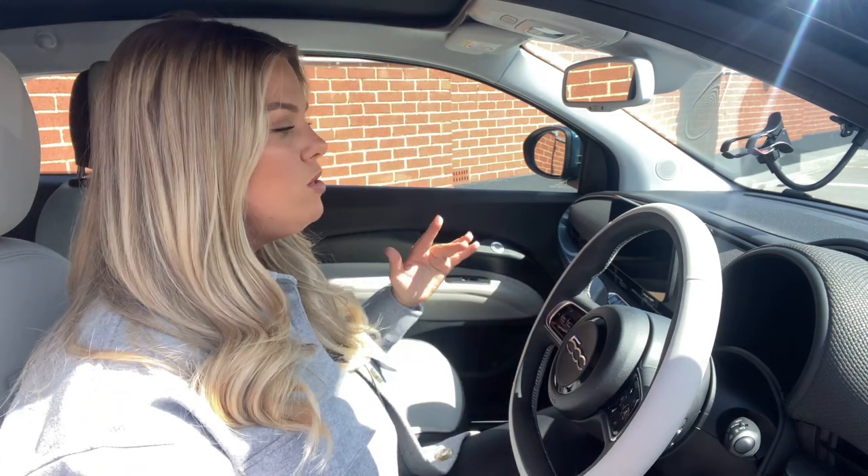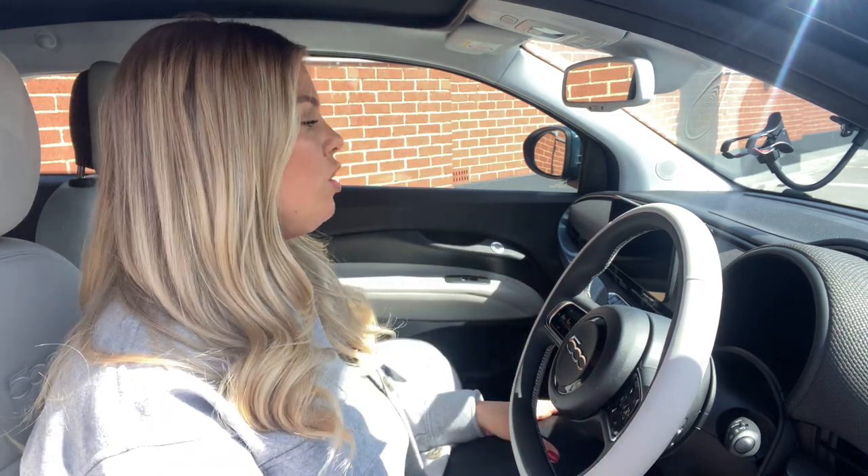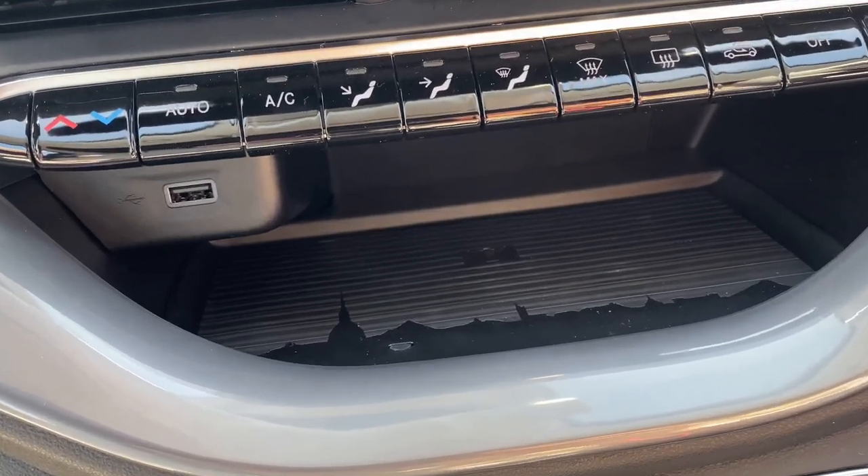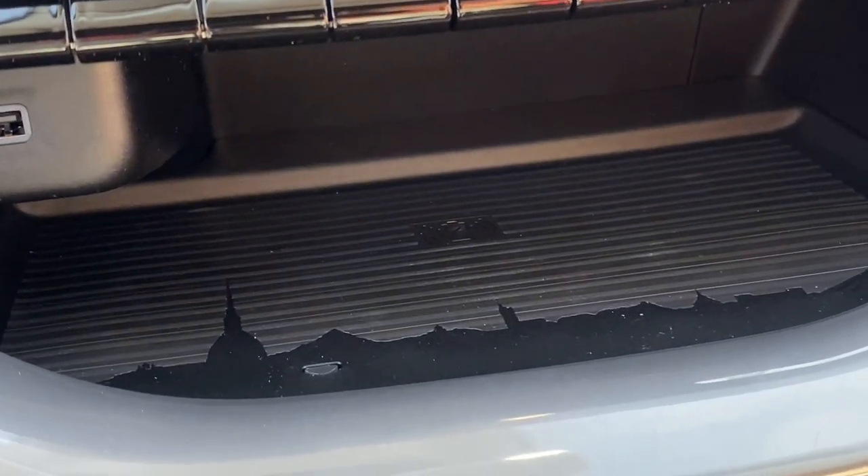Sitting inside the cabin, it actually feels pretty spacious — I've got lots of head height, my arms aren't restricted, plenty of leg room. However, I am only 5 foot 5 so that might have something to do with it. Now this is the highest level of trim you can get on the Fiat 500e La Prima and it feels luxurious. These seats are incredible — you've got Fiat embossed into gorgeous cream seats with ivory stitching, and little details like this Skyline design on the wireless phone charging pad.